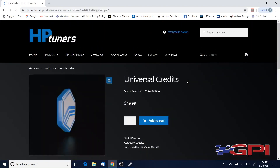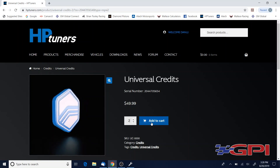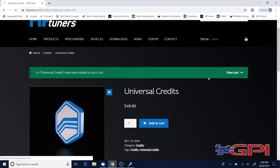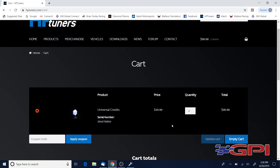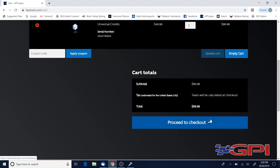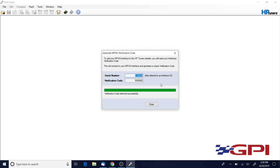Click Add Credits. Let's say you have a 2010 to 2015 fifth-generation Camaro — you're gonna need two credits. Add to cart — it's very simple. View cart, make that purchase, proceed to checkout, and carry that purchase on out. Once that purchase is complete, you now own those credits.